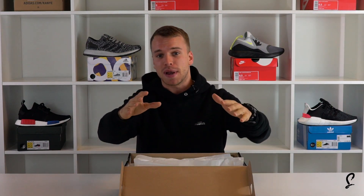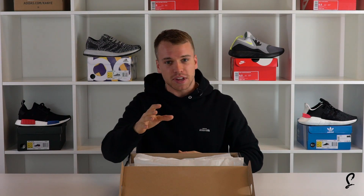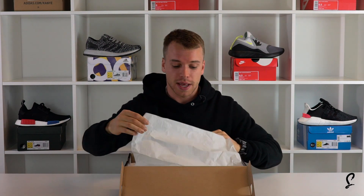We are here today to have a look at the Nike Special Field Air Force One Desert Camo. This is one of my favorites of the series so far. We have seen black, we have seen green, we have seen grey — we haven't seen anything quite like this.